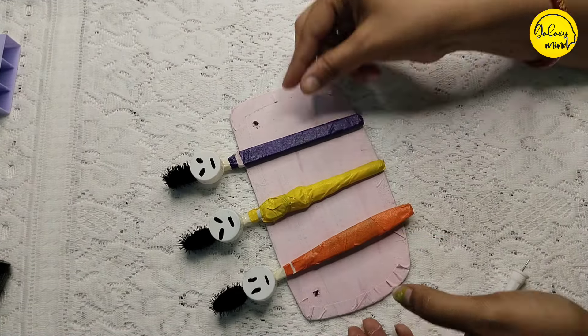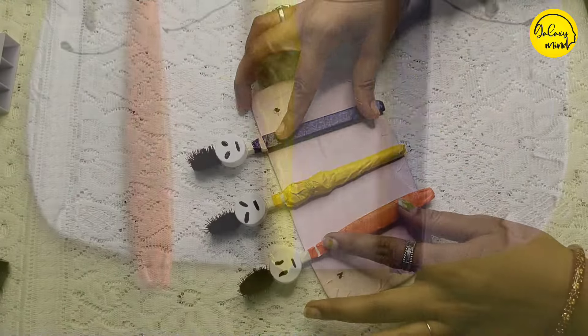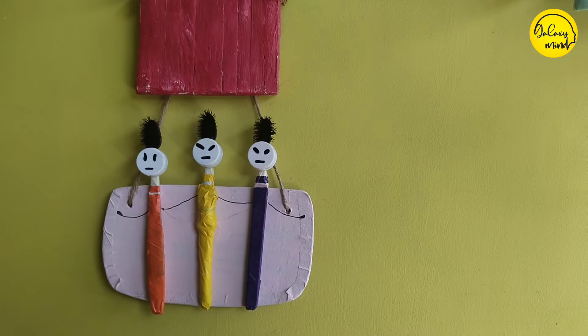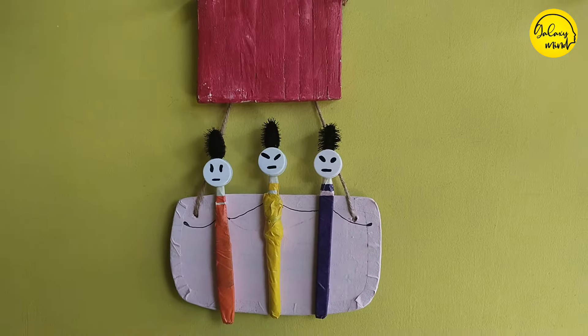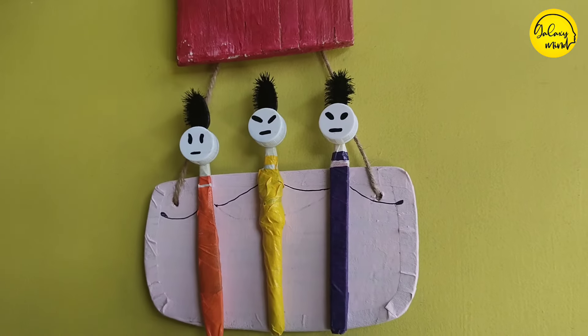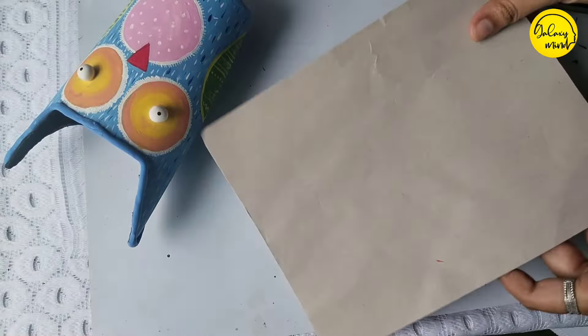If you need a new one or want to use another, you can use a new one. The other one is with a new one.